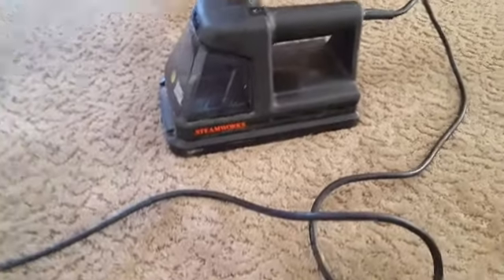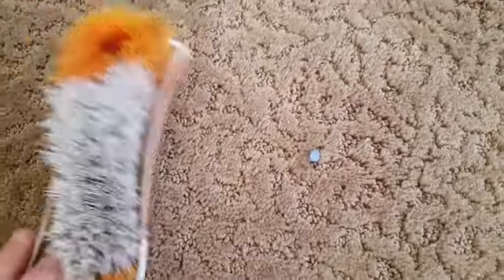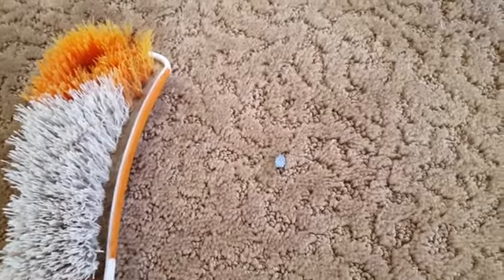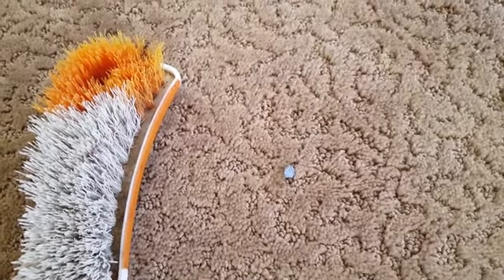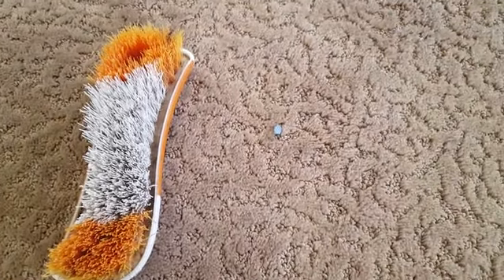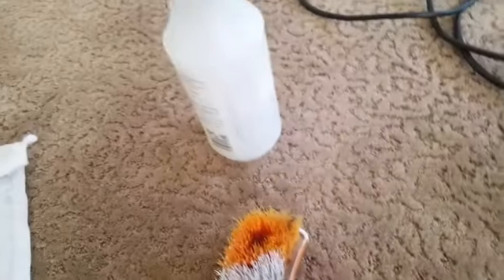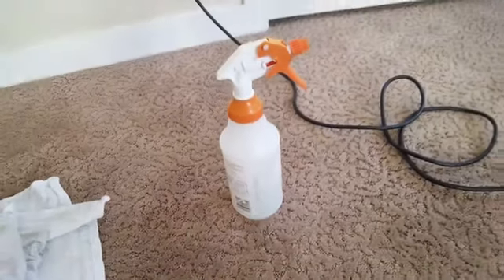With this homemade slime stuff, if you heat it up using a wallpaper stripper or whatever steaming tool you're using, you can pretty much use a brush after it's heated up and just roll it up and pick it out of the carpeting. That's probably the easiest way to do it, because it's just glue — you're melting it down, pulling it out, and then using a solution to kill the residue.